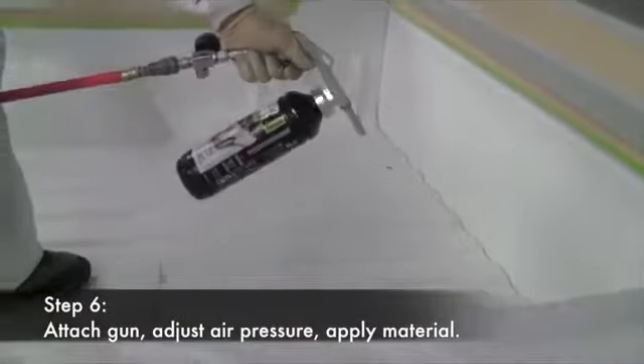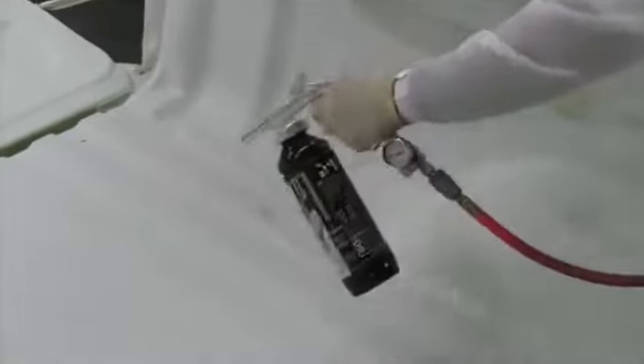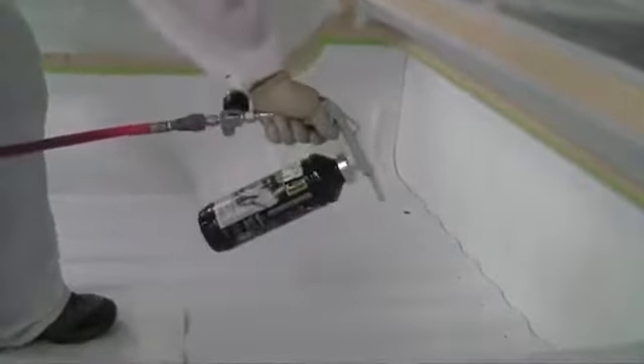Keep the gun between 24 and 32 inches from the surface and use a sweeping motion to apply the Raptor. Be sure to keep the gun moving so that you don't get any excessive material buildup in one spot. If you want to apply more than one coat, add additional texture, or even out any light spots you've seen in the first coat, allow 60-minute flash time between coats and reapply.